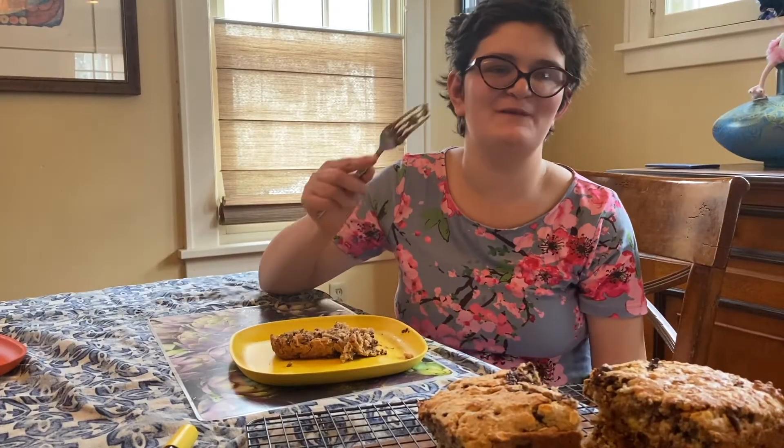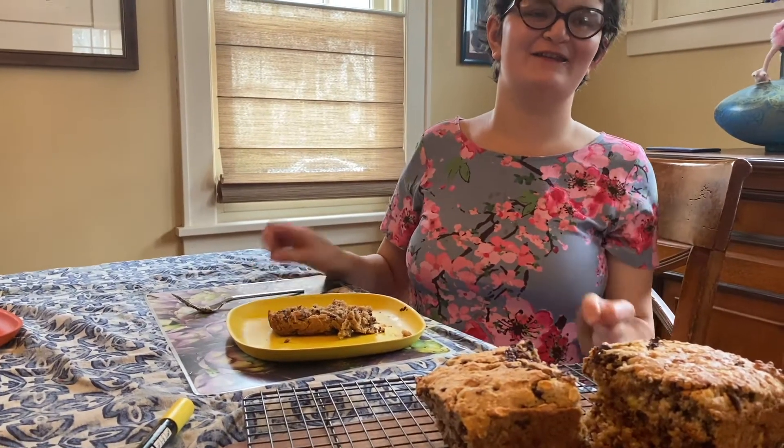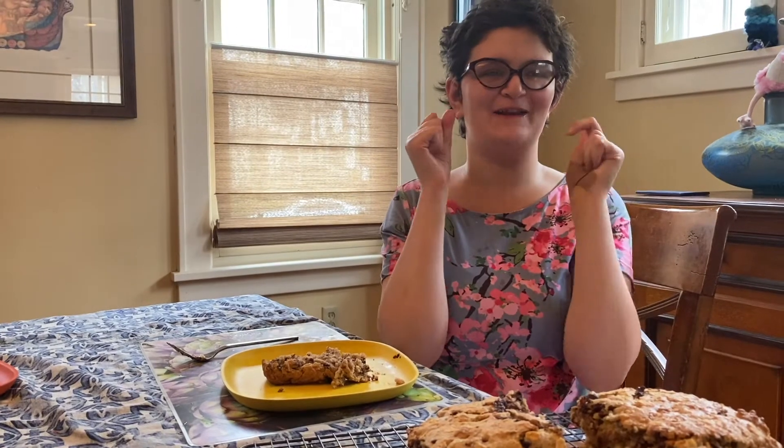It's time to taste. The banana, the chocolate chips, and nuts are exploding right in my mouth. Bye everybody.